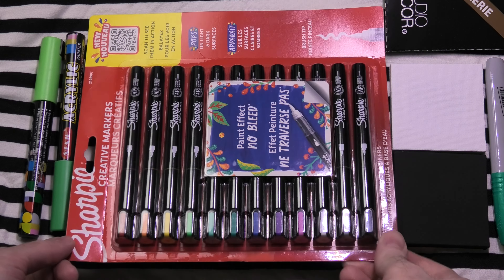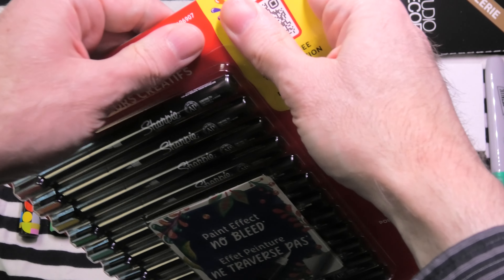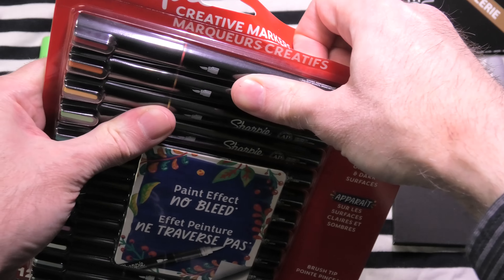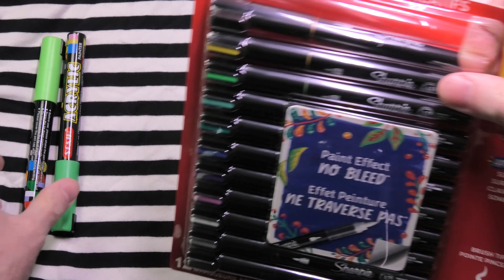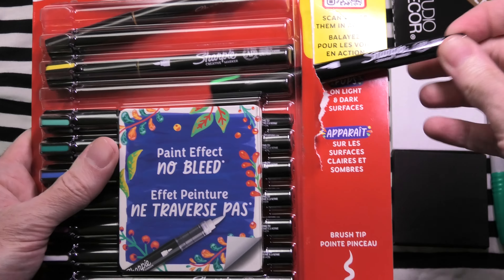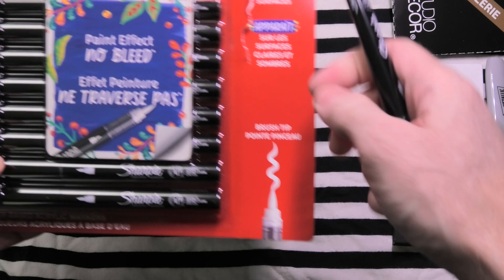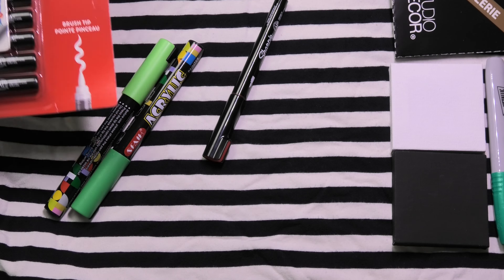Let's do a quick unboxing with Sharpie Creative Markers. This is a new kind of paint marker from Sharpie. Let's investigate this new type of markers. This is probably similar to the Posca style markers that you can get from a variety of manufacturers, but it is something new and different. It says no bleed with a paint effect. This is the brush tip. There's also a bullet tip that you can get, and I have a couple of surfaces to try it on here.